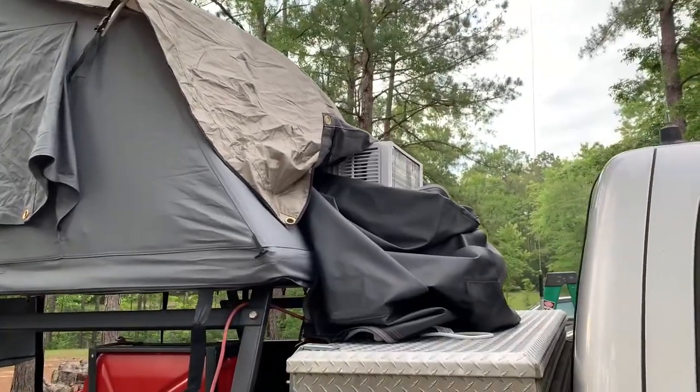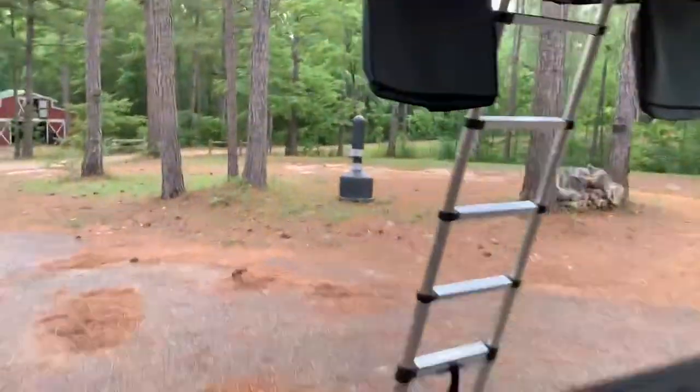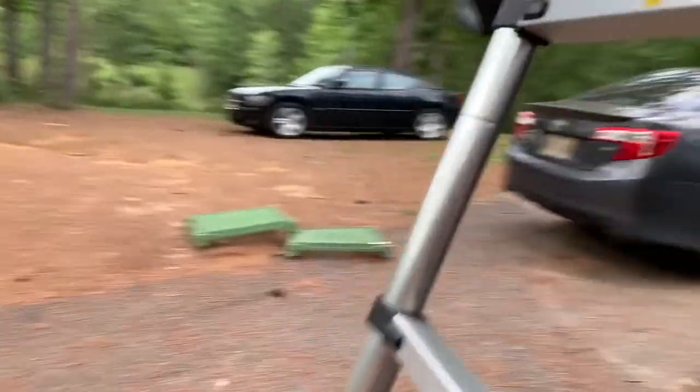Hey guys, so I recently had the idea to put an AC window unit in my tent. It's so hot down here in the summer, I wondered how it would do. So I just stuck it out through one of the windows and this is what I came up with.